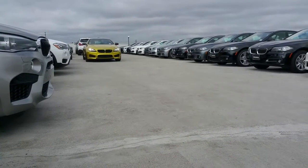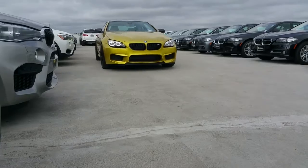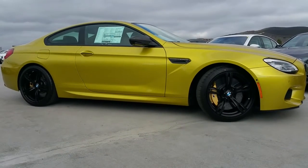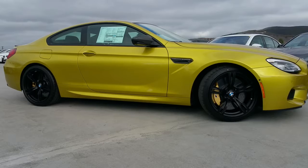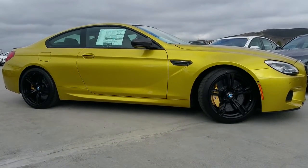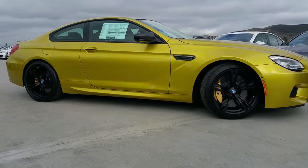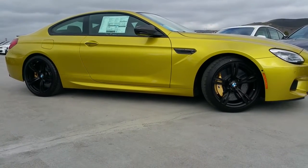Hi everyone, Scott Smith at Rusnak BMW in cloudy Southern California today, but I did not want to miss the opportunity to show you guys this special edition M6 — it's called the Competition Edition. BMW is producing a hundred of these for the United States and a hundred and twenty worldwide, and as you can tell, this is a color that you shouldn't have seen on an M6 coupe.